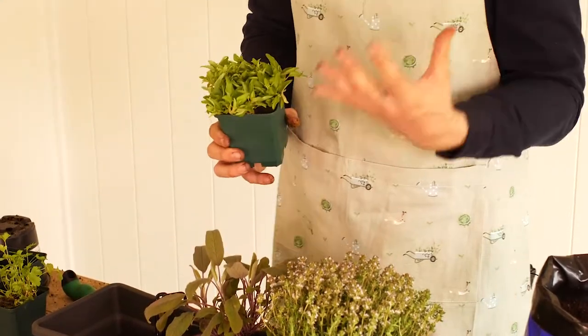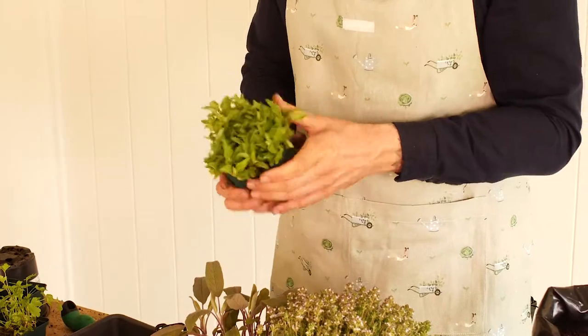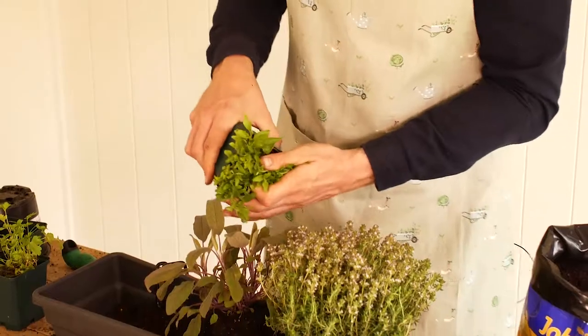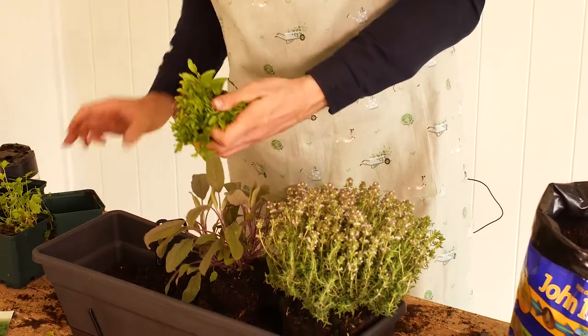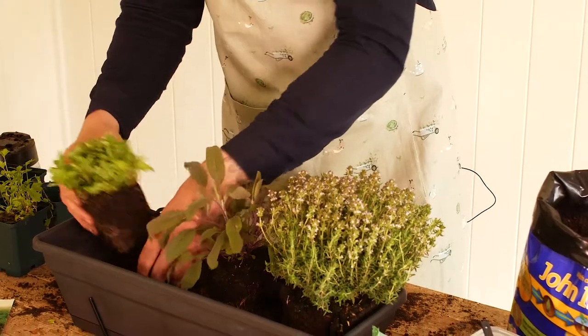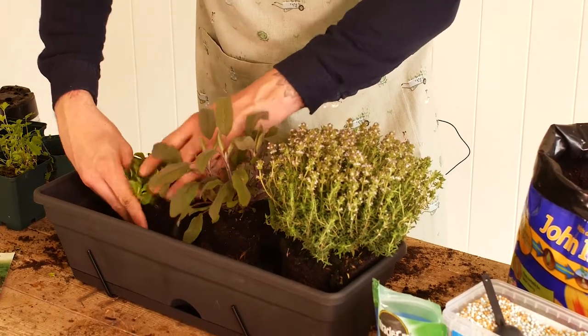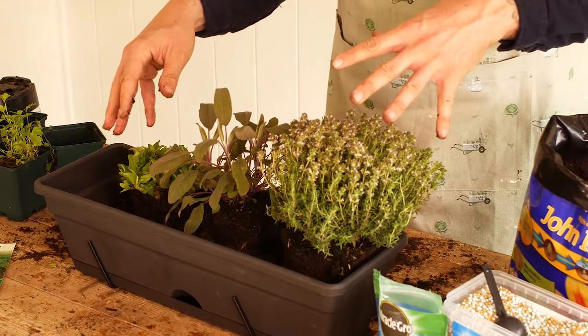The next plant, which is one of my favourite Mediterranean style herbs, is oregano. This is incredibly pungent and just ready for a margarita pizza. We're going to plant that into the container slightly offset to the sage, planting those firmly into the soil but not filling around with compost yet because we're pretty much planting this up as a jigsaw.